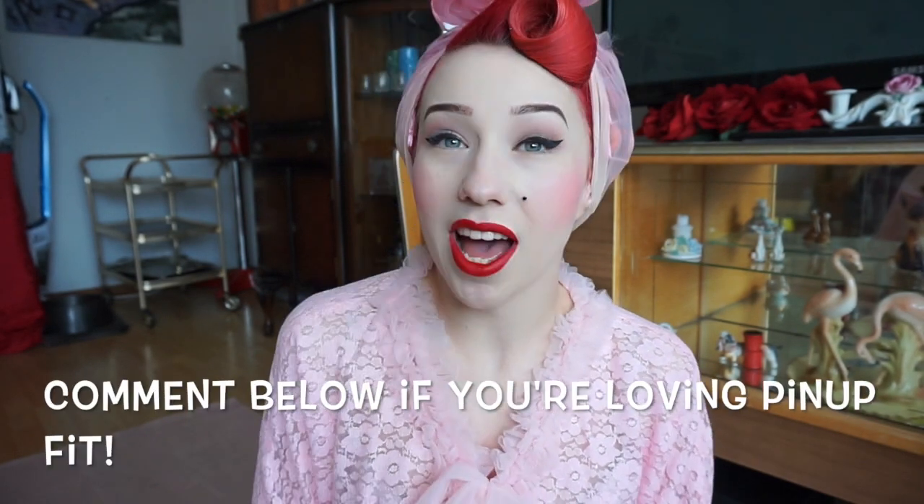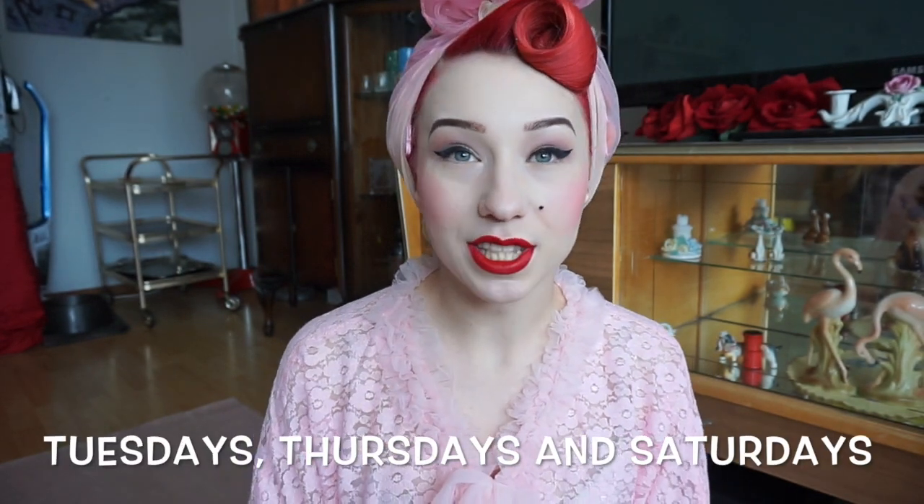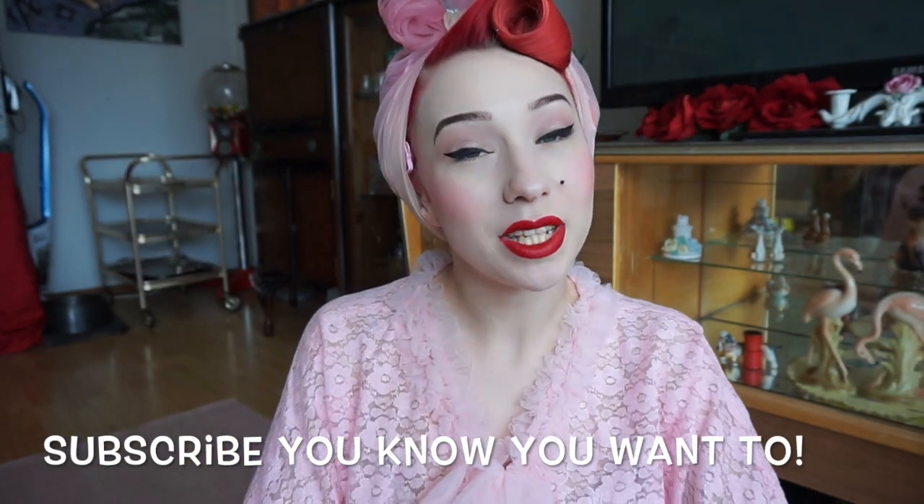If the Pin Up Fit series is something you love and would like to see more of, or have any suggestions, do let me know. If you do your own bedtime routine, let me know what sort of stretches you adore most. If you'd like to stay up to date with all my vintage fun, be sure to follow me on social media as I do post there regularly. For YouTube I'm going to be trying to release content every Tuesday, Thursday and Saturday. As always, be sure to hit that subscribe button below and I'll be seeing you all real soon!